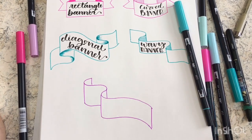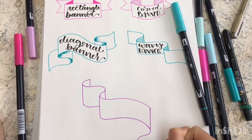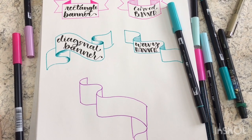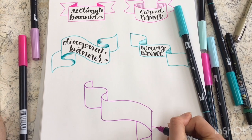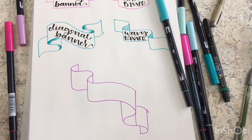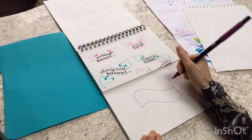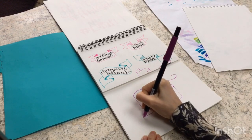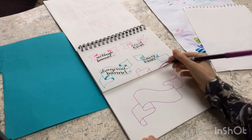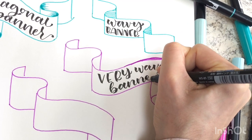I'm going to let you guys in on a little secret — I screwed up on my first attempt at drawing banner number five. What ended up happening was I drew an extra line where there isn't supposed to be one. But I think it's a really good example of why it's important to sketch the banners in pencil before you put down the ink. Lesson learned. Okay, banner number five, take two. This is essentially the same as the diagonal banner except we're adding one extra wave so it curves around one more time on the side. Let's call that one the very wavy diagonal banner.